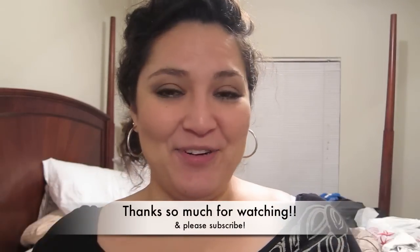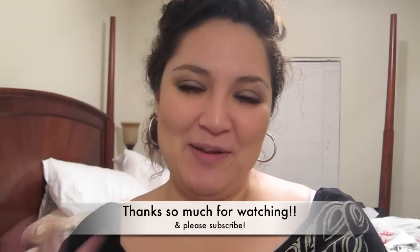Thank you for watching! Feel free to leave any questions or comments and I look forward to seeing you in my next video. Take care everybody, bye!